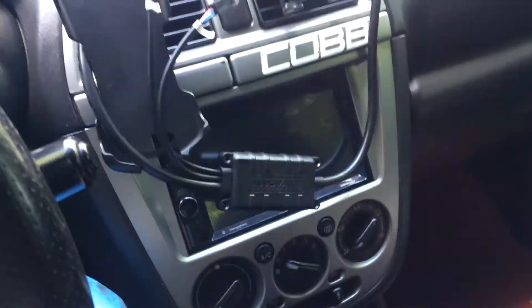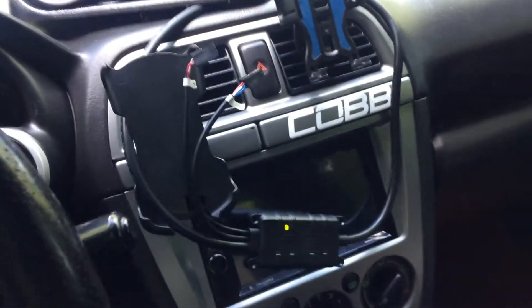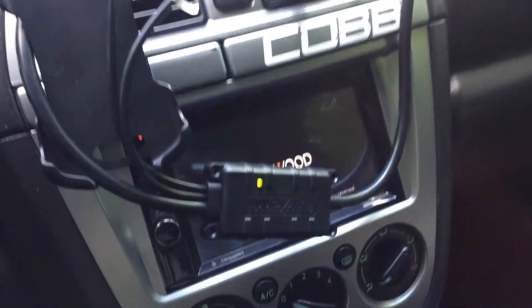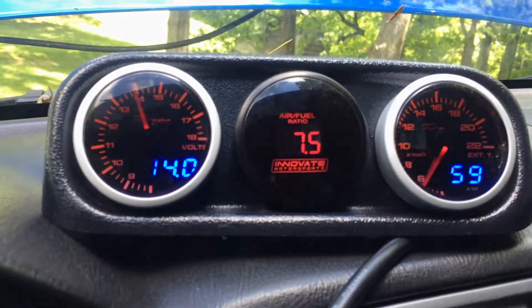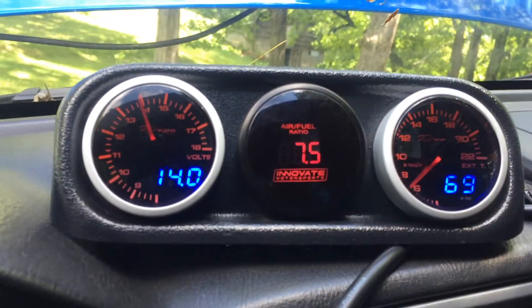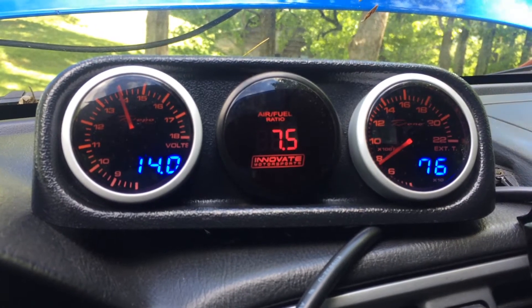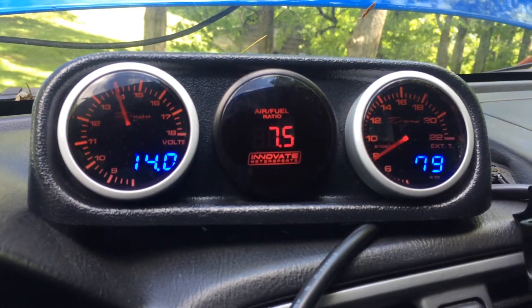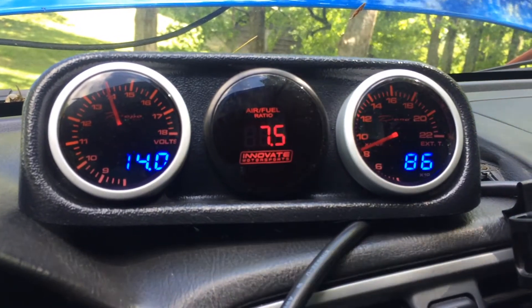The sensor is now plugged in. We're going to turn the car back on — going to turn it all the way on this time. The light's going to blink, that just means it's calibrating. It will be a few seconds before that turns to what it should say. Again, it takes about 30 seconds to calibrate.